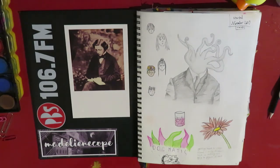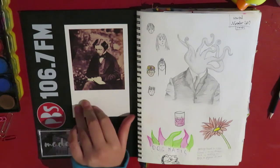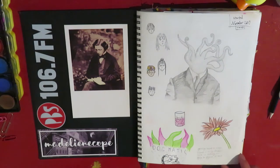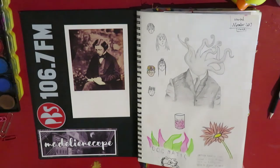I'm just going to go through this and maybe talk a little bit about it. I've got some stickers here and a postcard of, I think, the dude who wrote Alice in Wonderland — possibly not. This is like the first page. I don't really remember doing this, so it's from a long time ago.